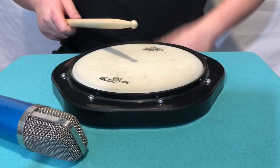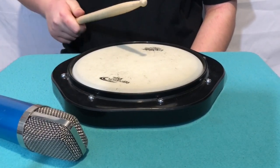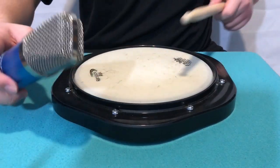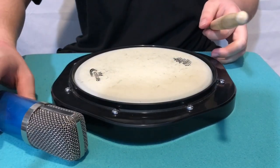Okay, so this is what the drum pad sounded like before my modifications. It's very dry and not snare-y. This is after. Because of the coins, it sounds more like a snare drum.